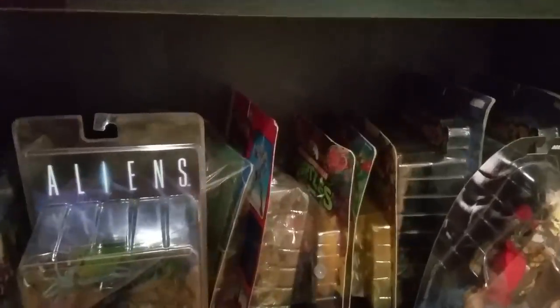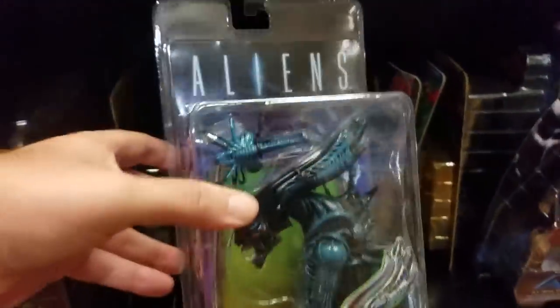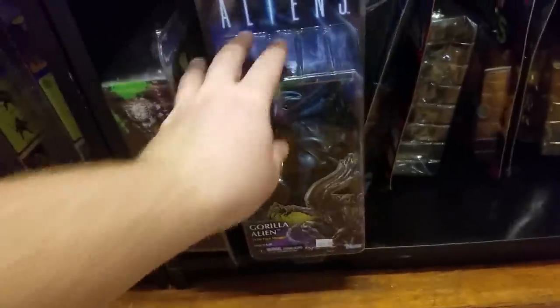Some Ninja Turtle figures back there on kind of rough cards — I might see about trying to repair them. Then the Mantis or Gorilla Alien, and a Predator 2-pack that a friend got me. It doesn't display well because it doesn't stand by itself — it has to be hung — so I don't really have a good place for it.